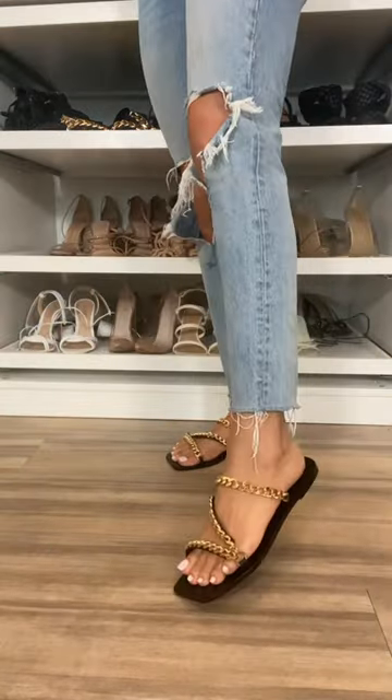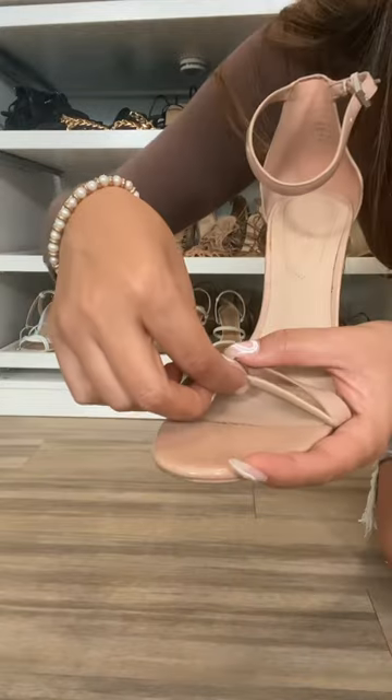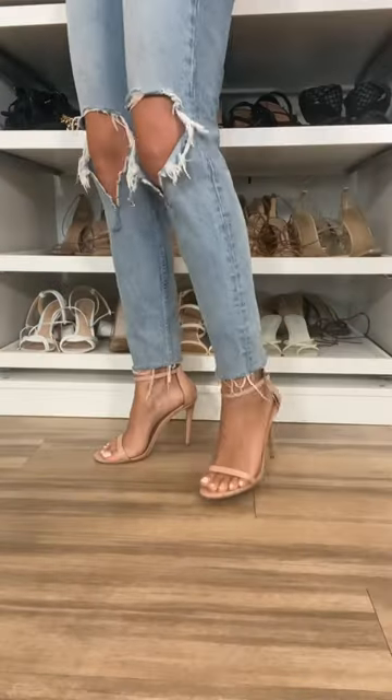I definitely don't get as many calluses, and I notice myself being able to walk a lot longer in shoes. They come in black and nude, and you can cut them to fit any shoe strap.